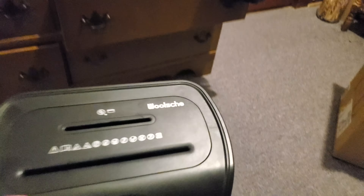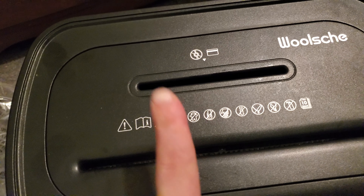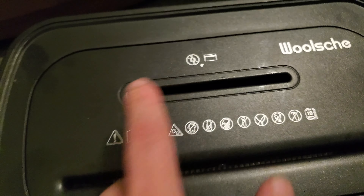I thought I could do a little bit of a review of it. If you take a look at the bin, I've been testing it out and using it. Not only can it shred paper, but it can also shred credit cards, DVDs, and CDs.